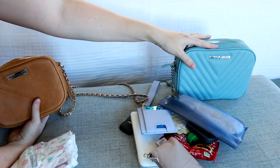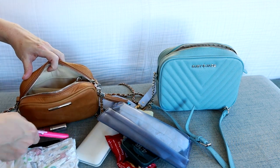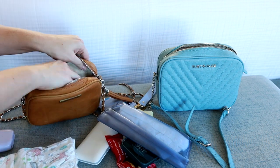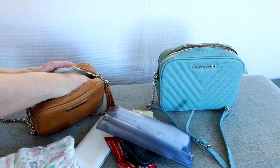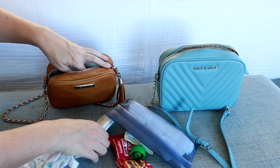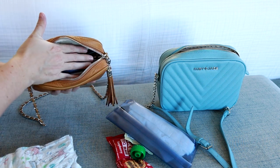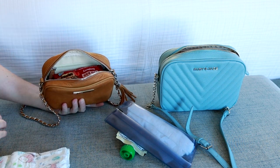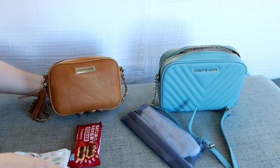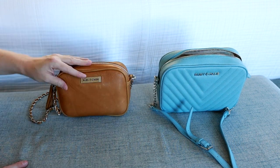Now let's see what we can fit into the smaller Lily bag. My Tide-to-Go pen and travel scissors fit, along with two lip products — though I don't think I can also fit my earbuds. Wallet, keys, and my cell phone are the main essentials. The external charger is a little bit of a squeeze at the base but it definitely fits, and I still have room at the top for something like a fig bar or applesauce — probably just one of those. I can't fit the diaper, wipes, or band-aids in here, but all the main essentials fit just fine.